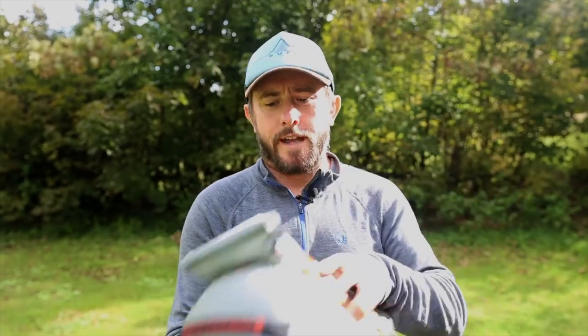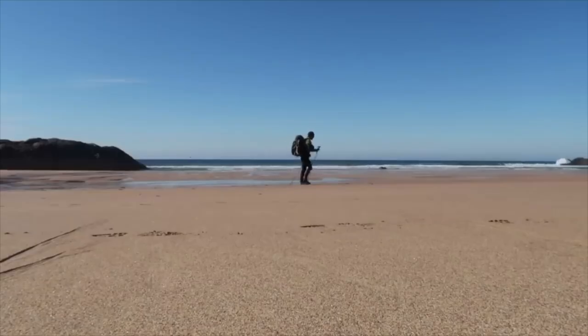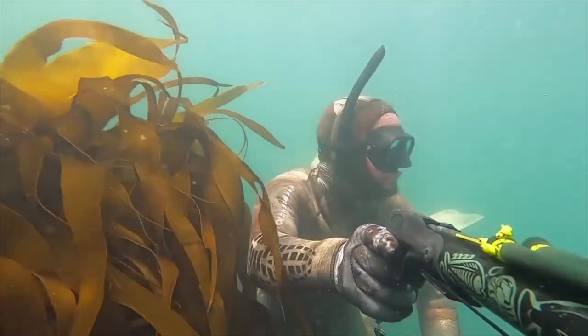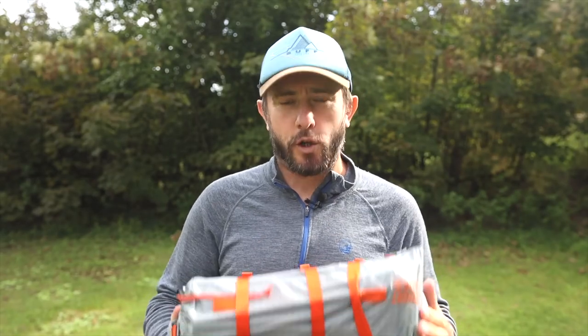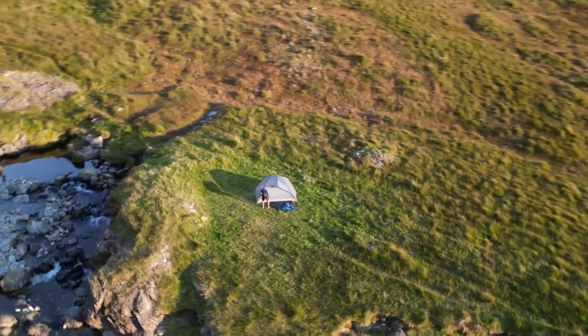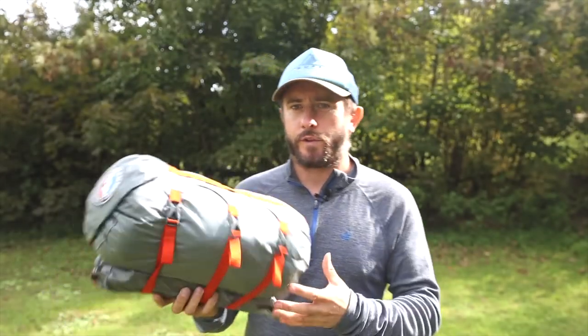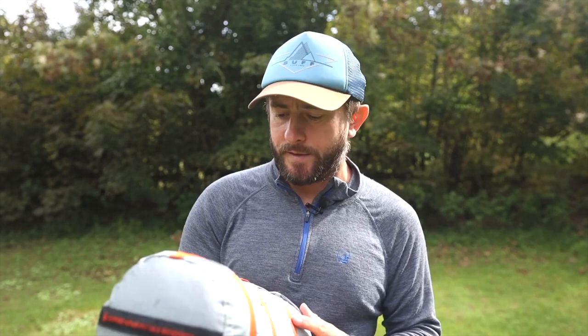Hello, welcome to another video. In this video I'll be reviewing the Big Agnes Copper Spur HV UL3 bikepacking tent. I've had a couple of good trips in it so I'm looking forward to reviewing it. I'm a nerd, and if you want to nerd out with me and check out the finer details of this bikepacking tent then stick around. There's some things I really love about it and a couple of things I think Big Agnes might need to address.